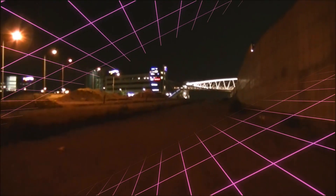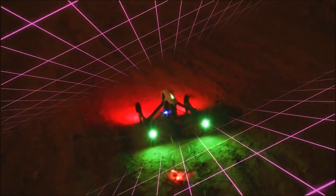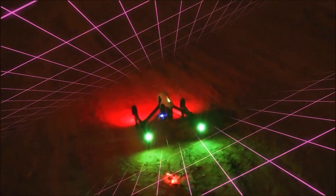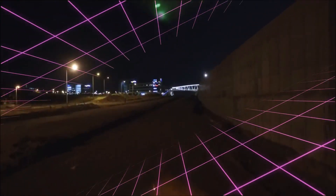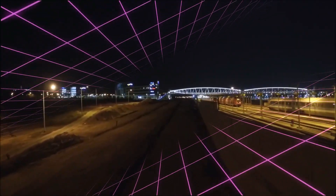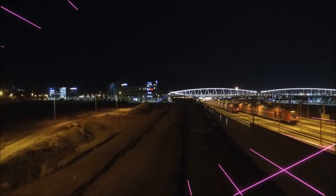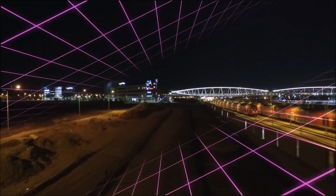Security researchers in Canada and Israel were able to take control of some Philips Hue lights using a drone. Based on an exploit for the ZigBee LightLink touchlink system, white hat hackers were able to remotely control the Hue lights via drone and cause them to blink SOS and Morse code. The drone carried out the attack from more than a thousand feet away.